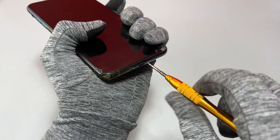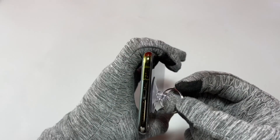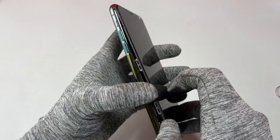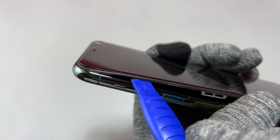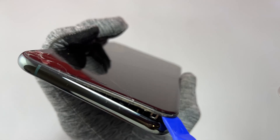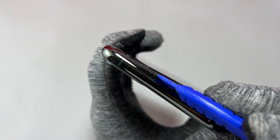The first step is to remove two screws at the bottom of the device. We can then use our suction cup to pull the screen out of the frame. This was really easy because the double-sided tape has already been removed — this device was repaired before.